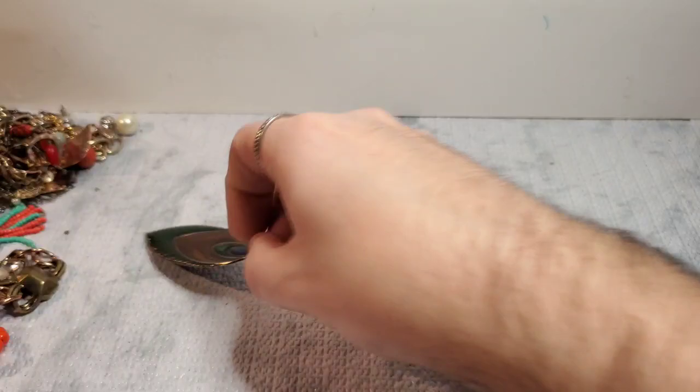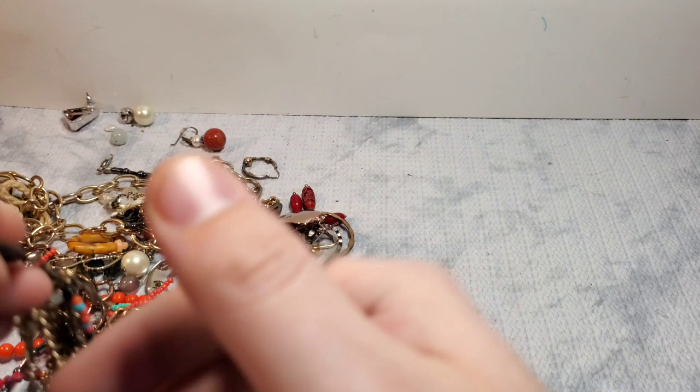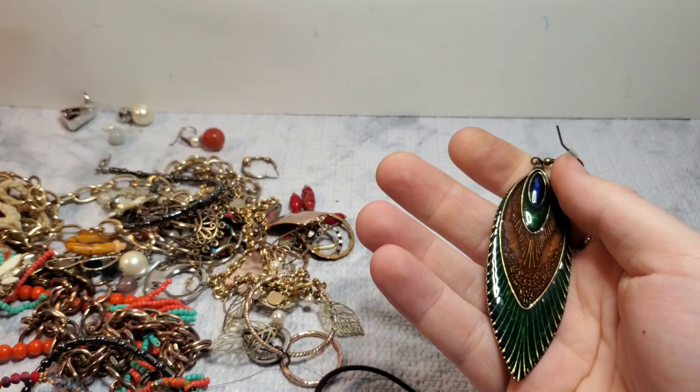We have another feather earring. It looks like we didn't get the feather match — okay, nope — yes we did! So we got this one. We have those — they're pretty. I know a couple people who would like that.